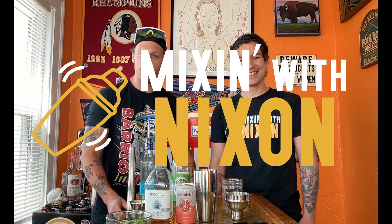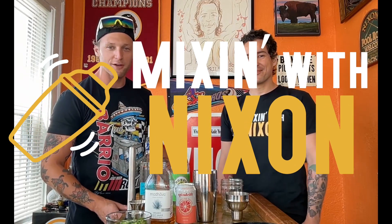All right, all right, all right. Welcome back for another Mixin' with Nixon. I'm here with the one and only Jordan Elliott. How are you, my man? Good, glad to be here. It's really exciting — finally get to be on Mixin' with Nixon. And I'm just super pumped for you. You obviously are now the new GM of Tremont and Barrio, so I think that's awesome.